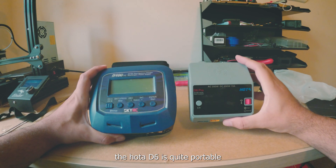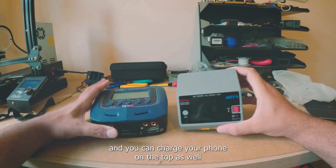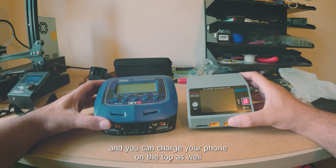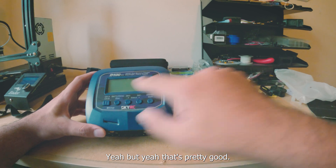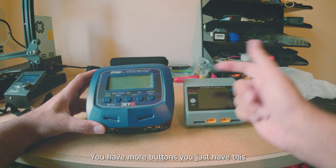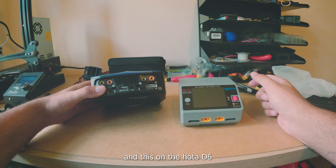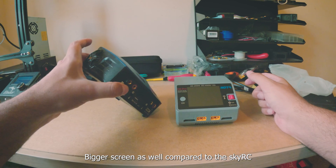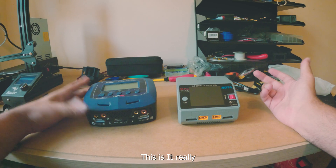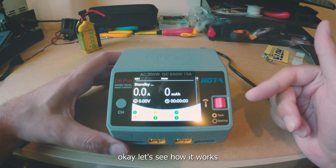The size honestly — the Holta D6 is quite portable and you can charge your phone on top as well. You just have two buttons on the Holta D6, but it has a bigger screen compared to the SkyRC. That's it really. Let's see how it works.